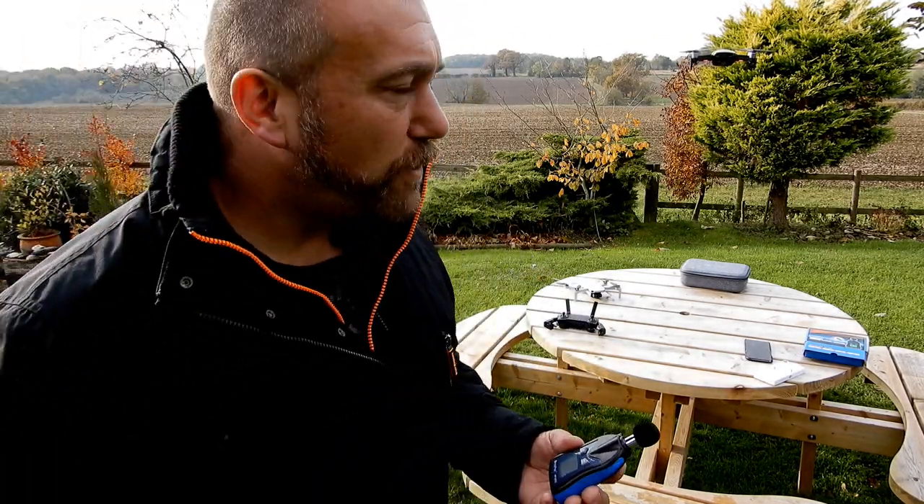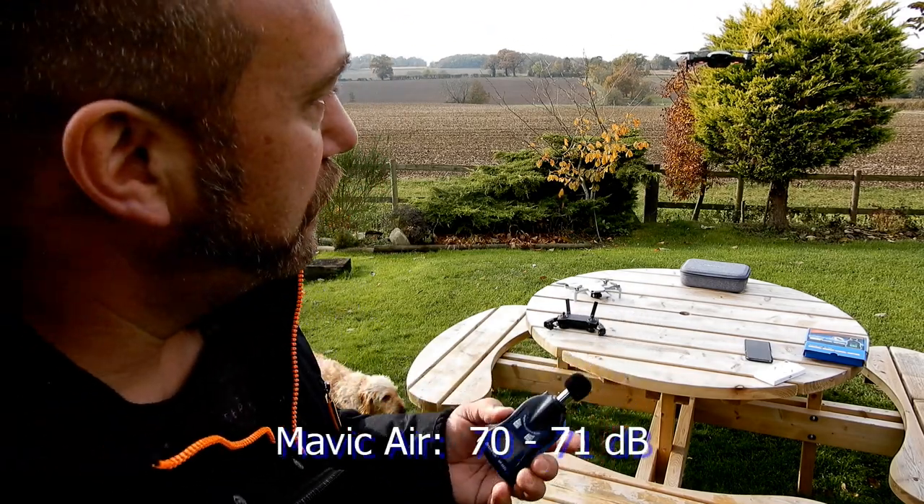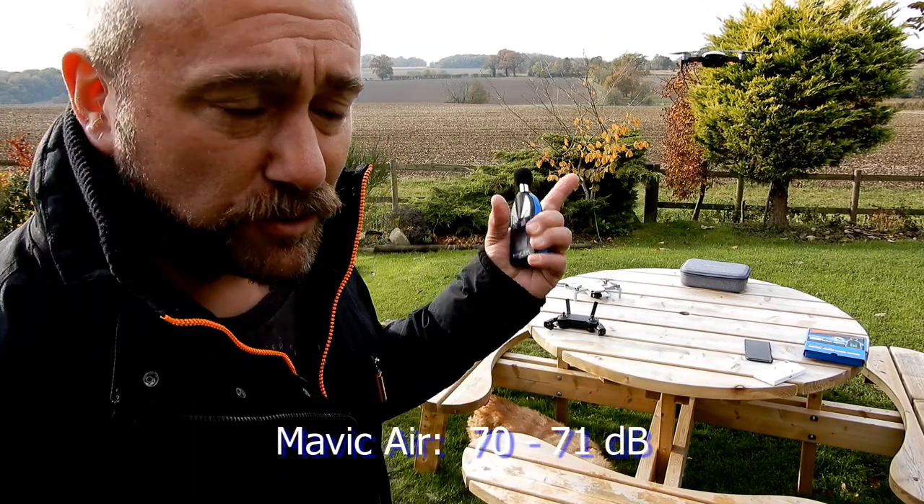Holding the dB meter around 12 to 14 inches away from the Mavic Air, it's coming through at 70 dB. Here's the pitch.